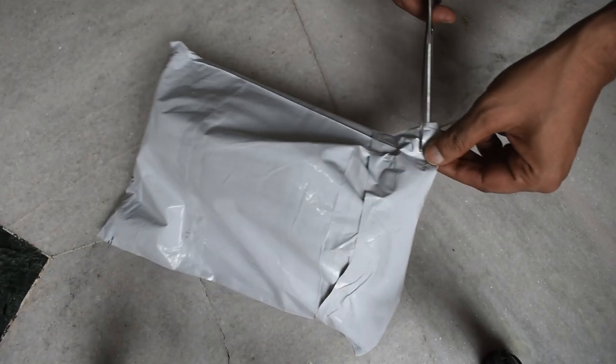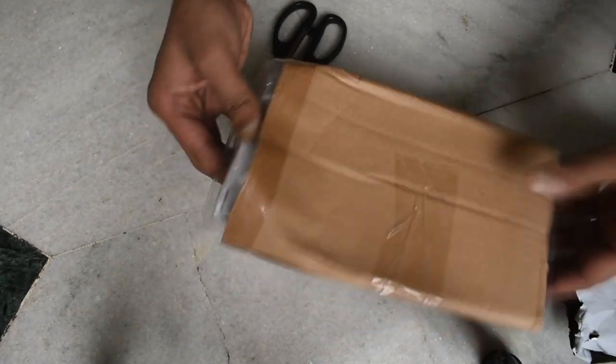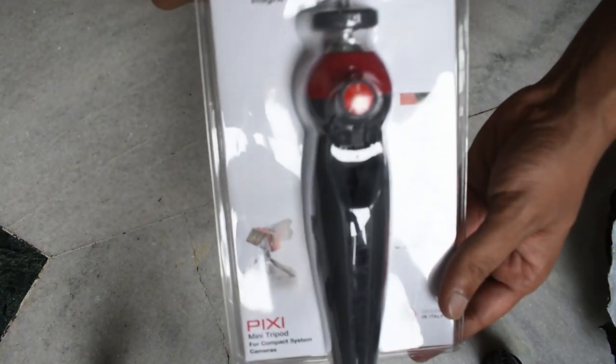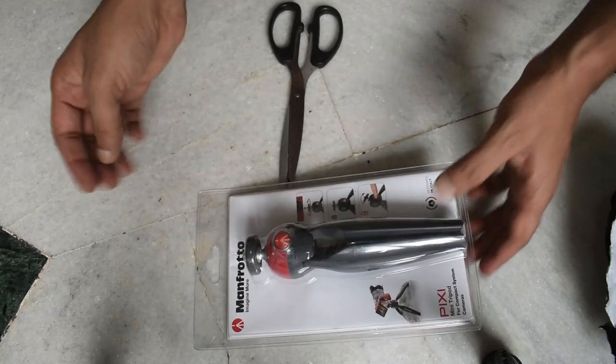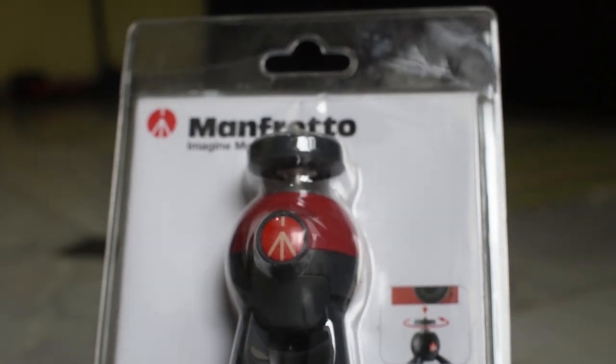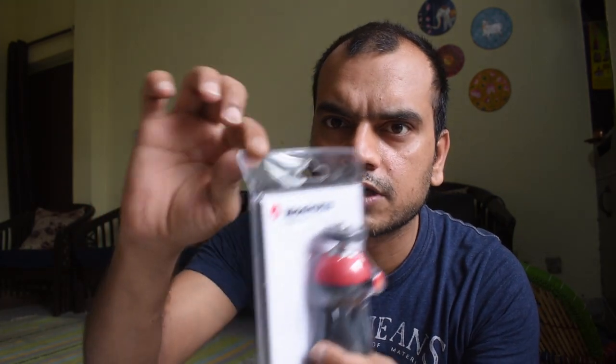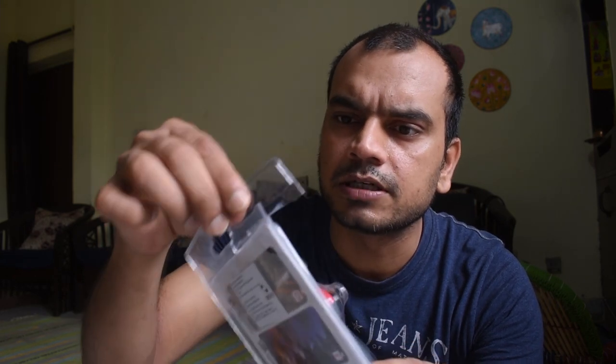We're doing an unboxing of a very small tripod — a Manfrotto Mini Tripod. We are going to open it now. When it came, the box was broken, but inside it looks solid. It looks like a proper Manfrotto product.